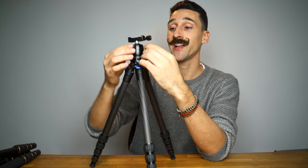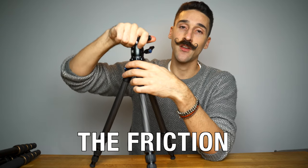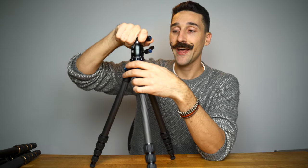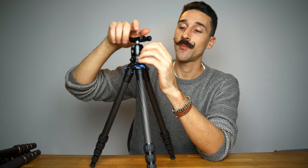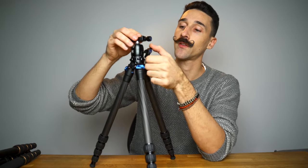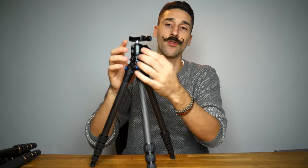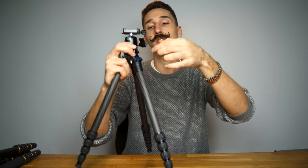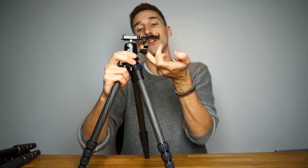The downside is that the third knob on a traditional ball head controls the overall stiffness, so with this two-knob system you just have to play with it and get used to it. I've found myself unscrewing it way too fast and having the camera drop down a bit, so just be careful about that. But I definitely like this type of ball head more than the traditional three-knob one.